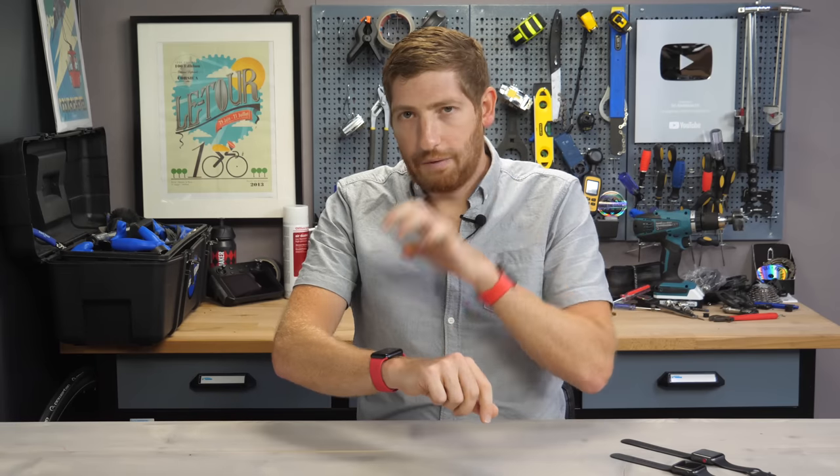Hopefully you found this interesting and useful. If so, go ahead and hit that like button or subscribe for plenty more sports technology goodness. I should also have a complete write-up and full in-depth review of the Apple Watch Series 7 with tons more data up on the site shortly. With that, have a good one.